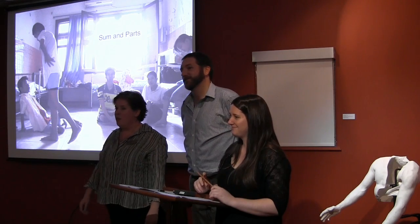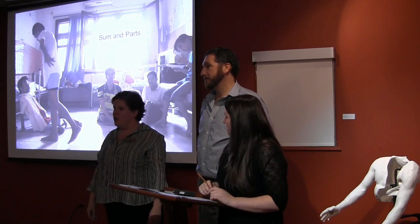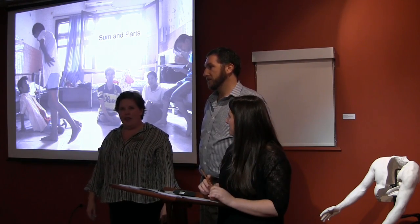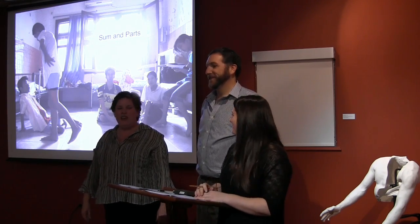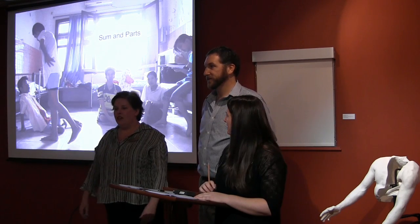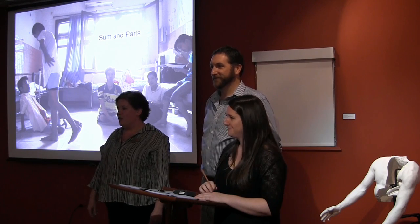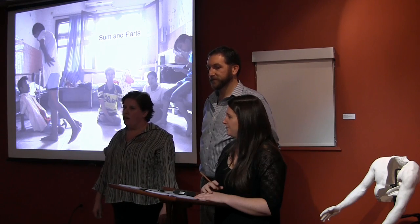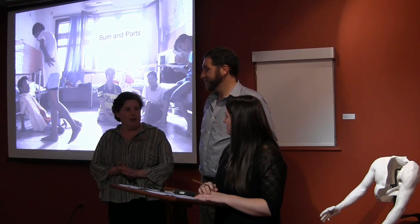Thank you all for coming. This is the last lecture in the series celebrating the exhibition 'Burden of Proof: National Identity and the Legacy of War.' I'm very happy to end it with two artists who have come the farthest — Keisha Luce, from New Hampshire, and Kirk Tarograsso, from Maine. They spent almost four months in Vietnam and will tell you about the project.